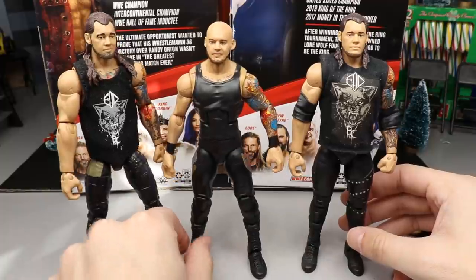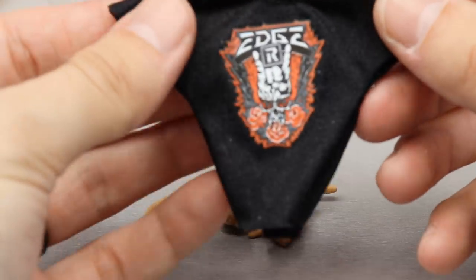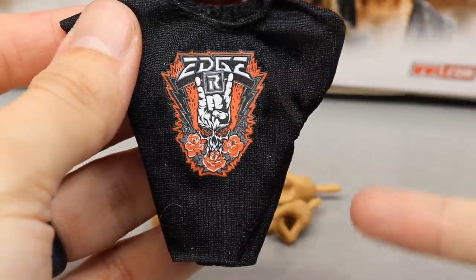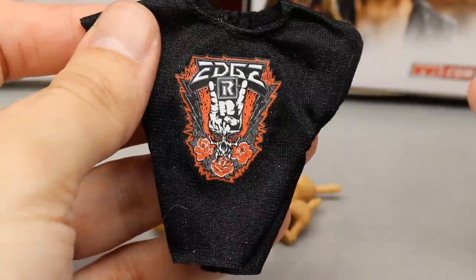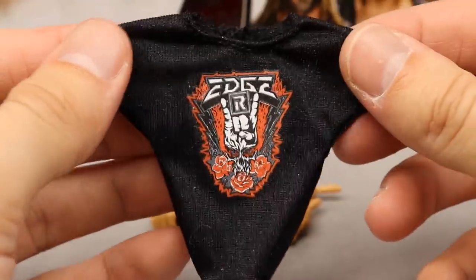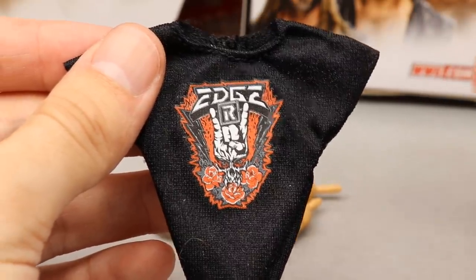Diving into Edge's accessories — you don't really get a lot. His main accessory is his return Edge shirt, with a graphic featuring the hand skull devil horns pose, a skull, roses, and lightning bolts — he's the Rated R Superstar, a rock star. The Edge logo looks good, it's a really good cloth t-shirt that can fit on his older figures too. You can make a promo attire, there's a lot you can do with this shirt.